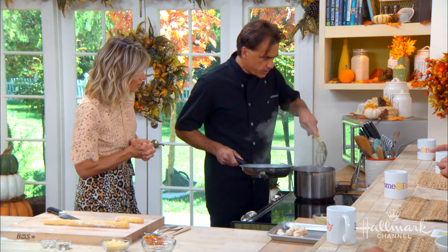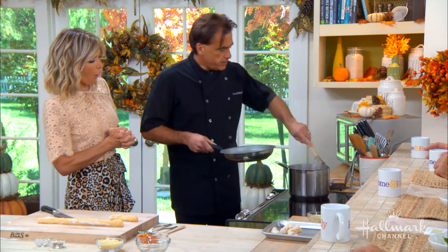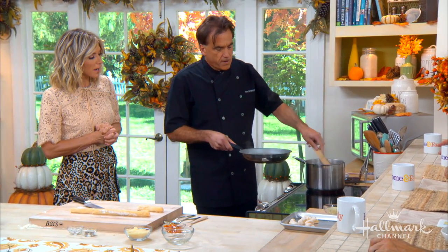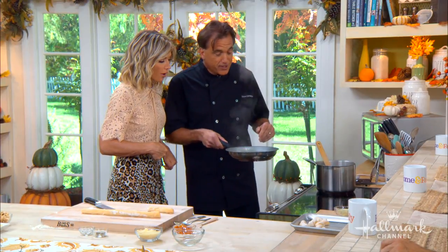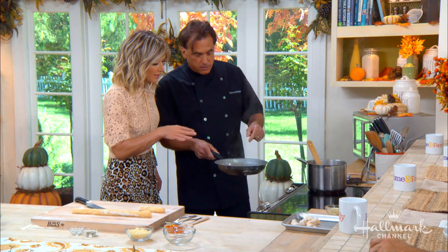I'm going to scoop them out and put them in this beautiful butter sauce. What's in the butter sauce? Sage, amaretto, butter, and pepper. Does this smell unbelievable? That smells so good.